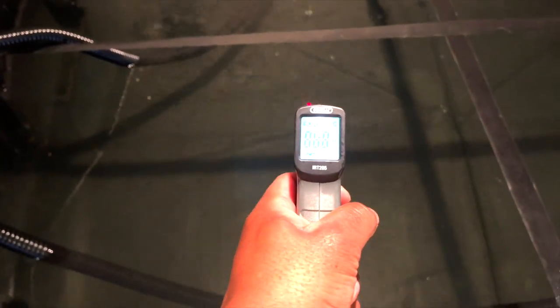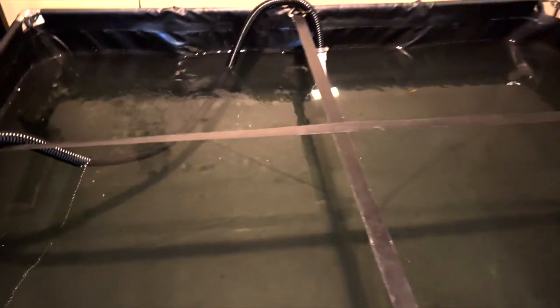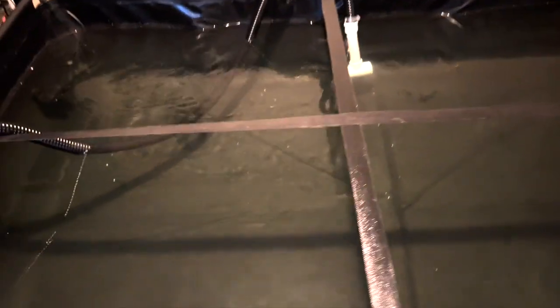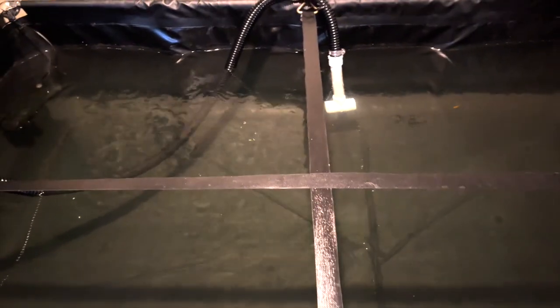Now I need to heat this tank. Let me grab my thermometer — the water is at 74 degrees. I want it to be about 76 to 78 degrees, so 74 is definitely a bit low. I also need to insulate the top to reduce evaporation. So I'm working on a custom heating solution.